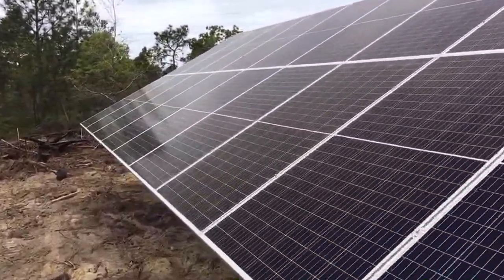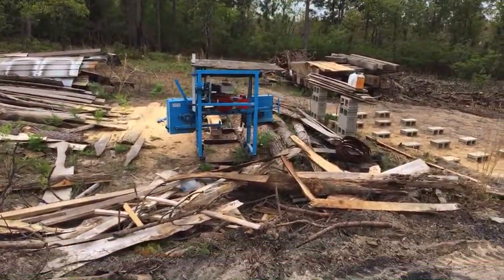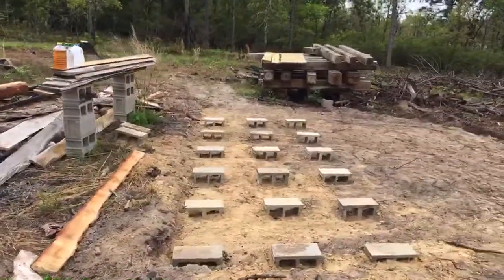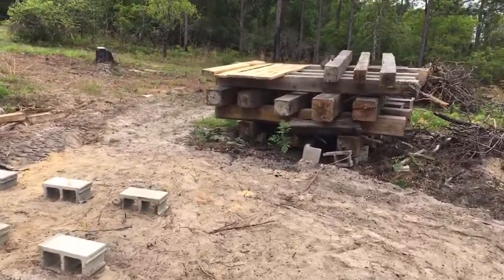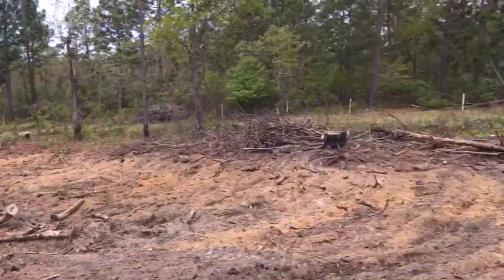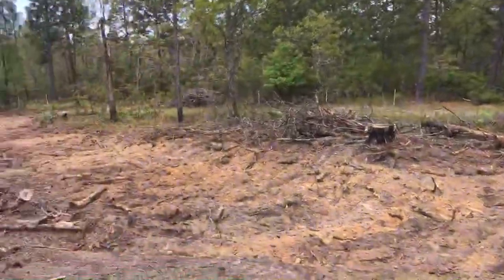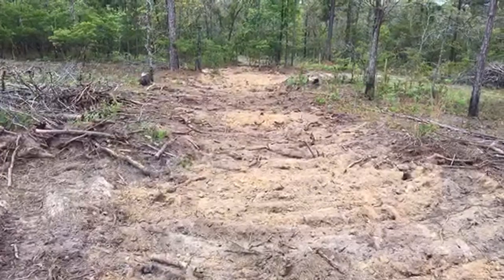A lot of people ask how far you can run solar. This run is over 560 feet — probably 600 feet once you count all the pull boxes. I'm going to take you down the trench path.